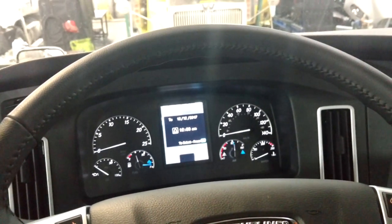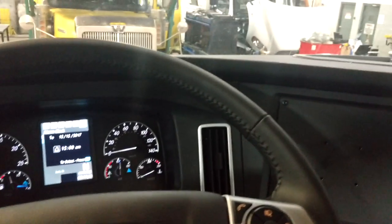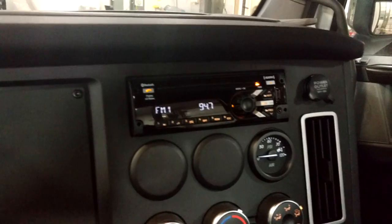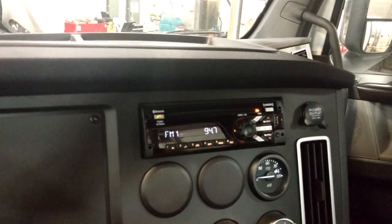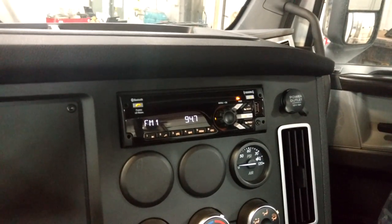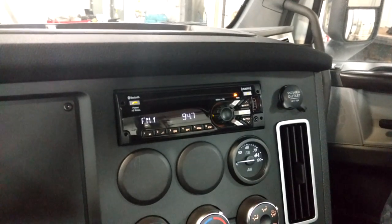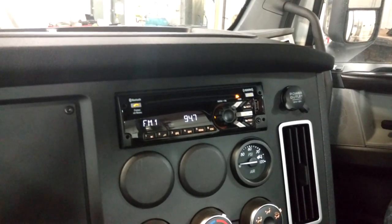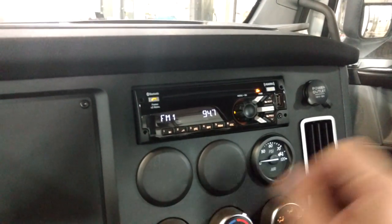We are in the new 2018 Cascadia, or the Cascadia 2 as a lot of people like to call it. I get this question a lot from customers that own these trucks — they want to know how to pair their phone with the new style radio. Sometimes it can come from the factory with the Bluetooth disabled, so they're not able to access the options. So I'll show you how to do it.